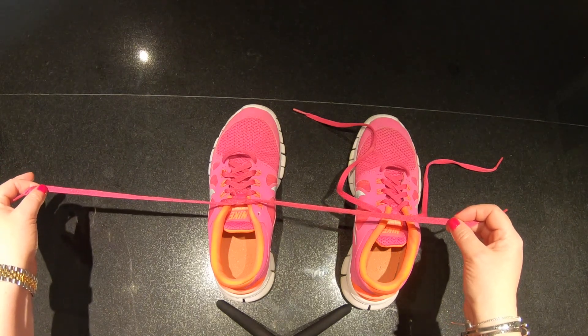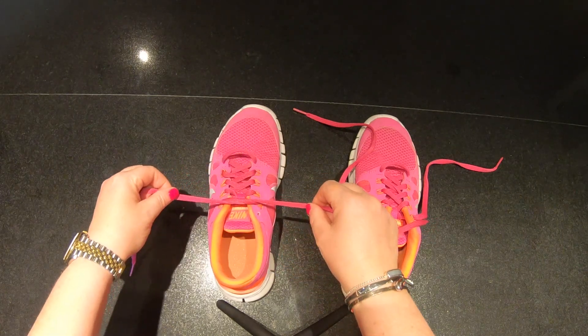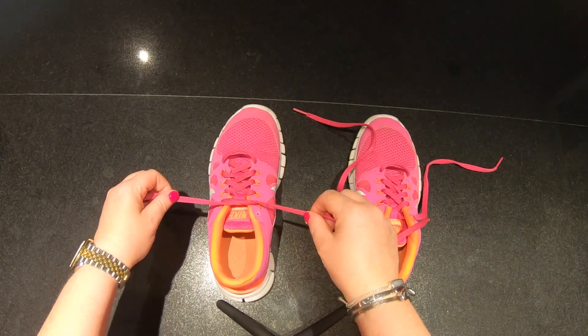Now if it gets too tight, don't worry, you can loosen it or you can tighten it again. It depends on how tight you would like your shoes.